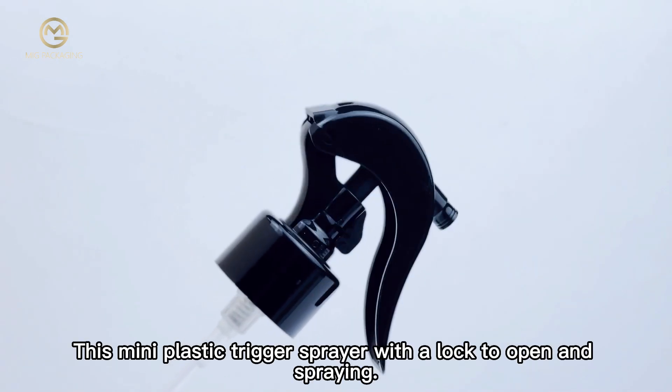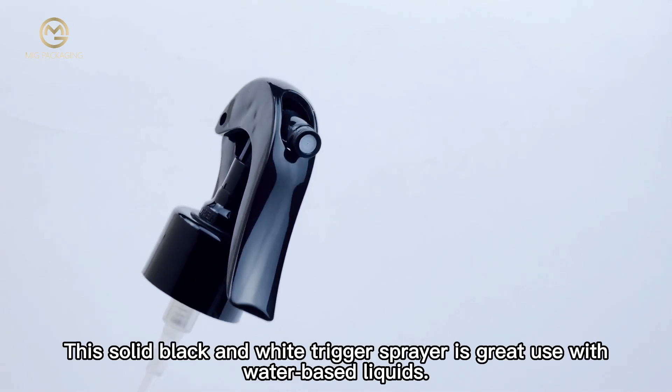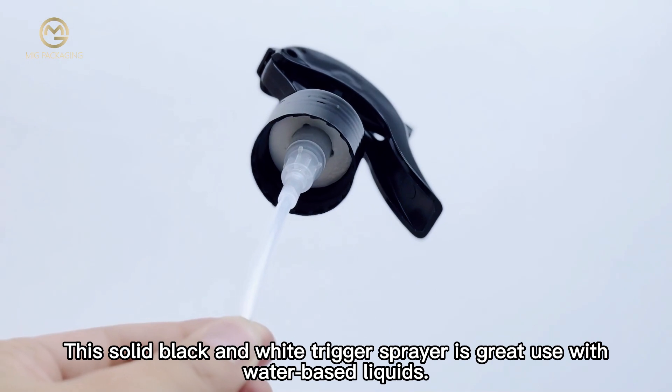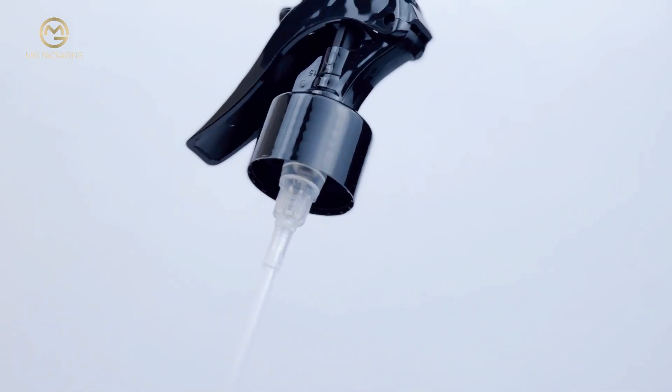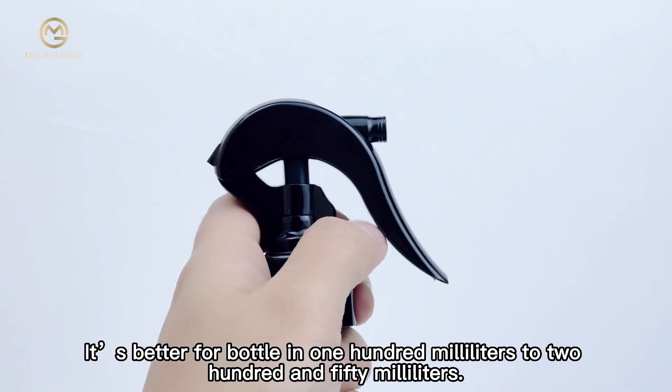This mini plastic trigger spray features a lock to open and spray mechanism. This solid black and white trigger spray is great for use with water-based liquids. The closure is smooth style, and it is best suited for bottles in the 100ml to 250ml range.